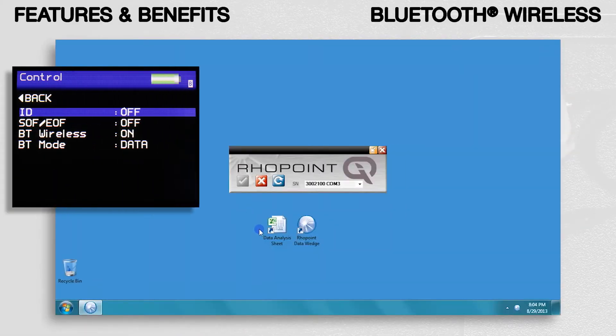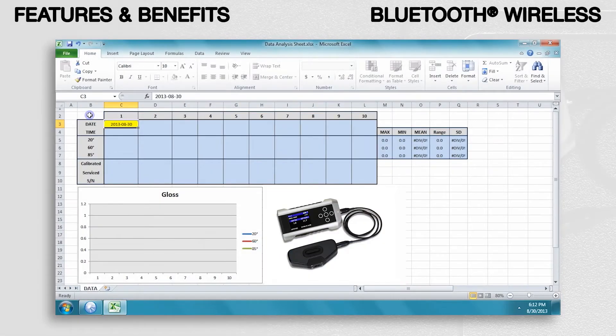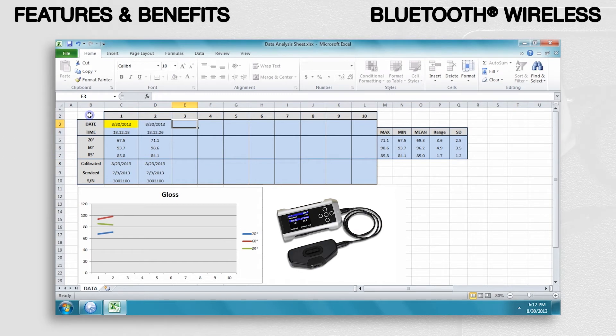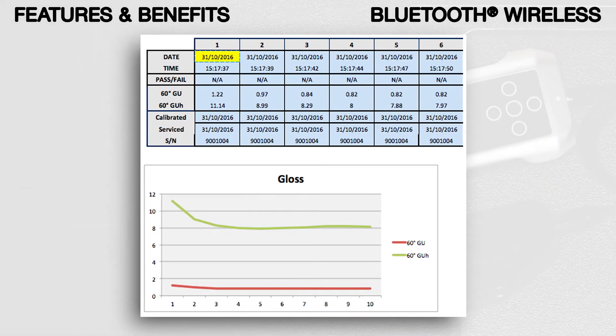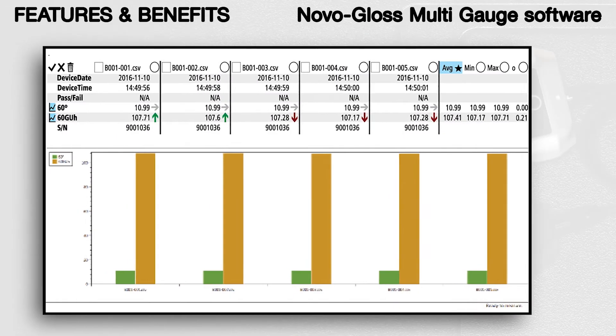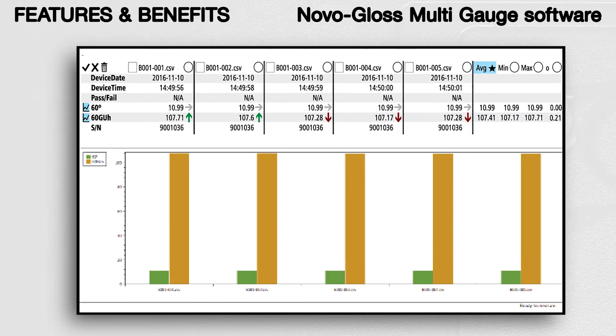Bluetooth Wireless. Direct data input via Bluetooth instantly transmits measured readings directly to programs such as Microsoft Excel on your PC or tablet. This greatly simplifies the reporting process. The NovaGloss multi-gauge software analyzes and compares individual measurements made with the instrument.